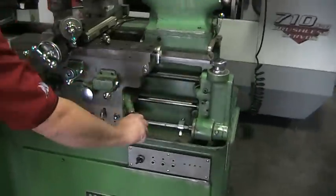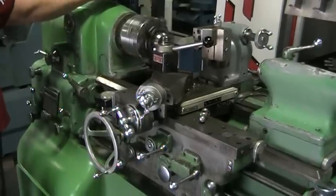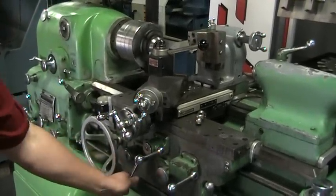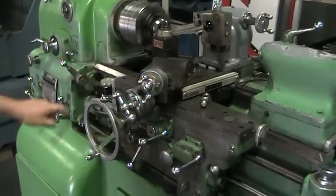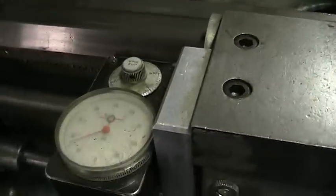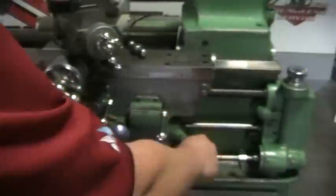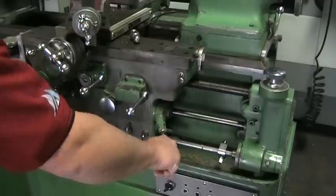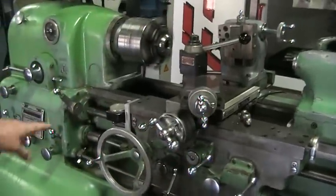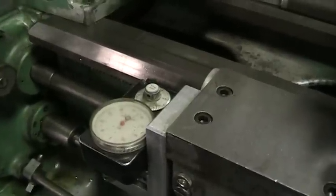I'm going to go ahead and switch it to reverse so you can see the chuck goes the other way. And right now for threading, if you look at the dial right here you can tell the indicator is moving. And then we can go the other way by stopping, shifting down, and that's going to take it moving the other way. If you look at the indicator it's going the opposite direction — that's functioning very well.